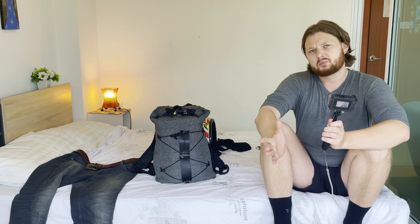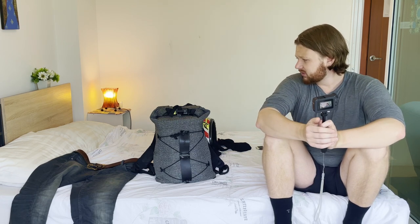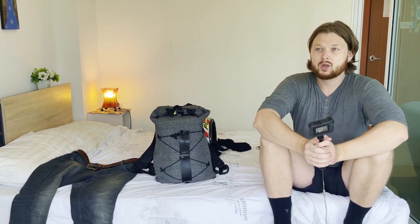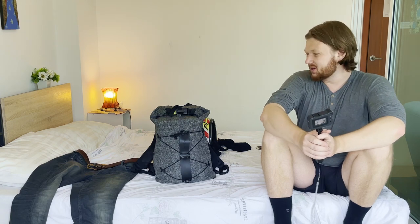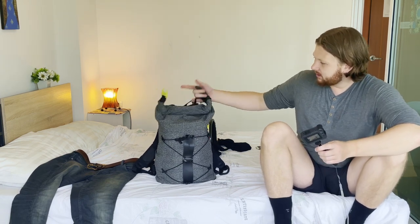In this video I want to talk about what type of clothes I like to bring, what things I consider before I pack something, my mentality when I pack and what I think is worth bringing, and of course I'll show you what's inside — I'm sure many of you are really curious how you travel around with this little stuff.